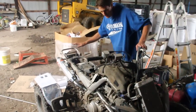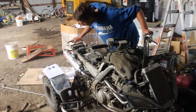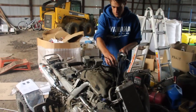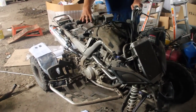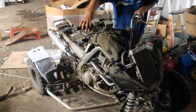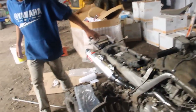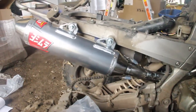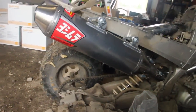We got it all together, fuel controller's on, and we're going to fire it up for the first time. I got it on and I took it for a little spin and it works pretty damn good.